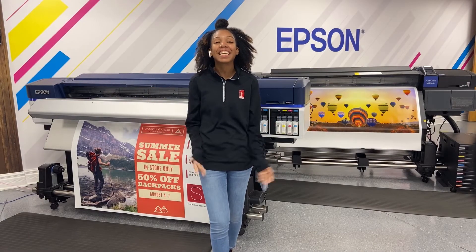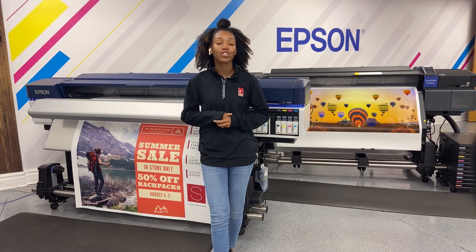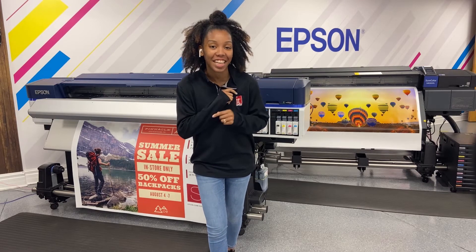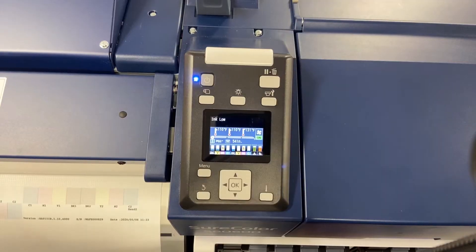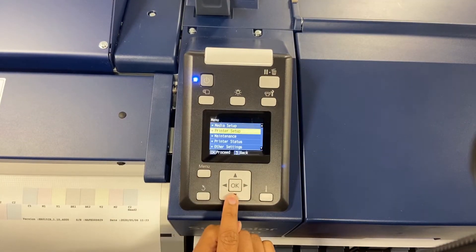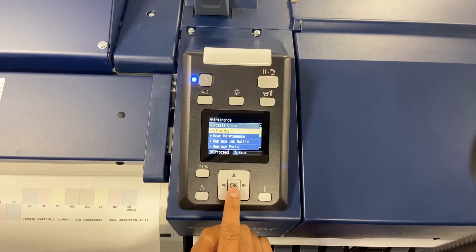I'm Malaya here at IT Supplies, and today I'm going to show you how to do a cleaning on your printheads on your SureColor Epson S4060 and S80 standard edition. Using our display panel, we're going to hit Menu, click down and okay to Maintenance, and click okay to Cleaning.